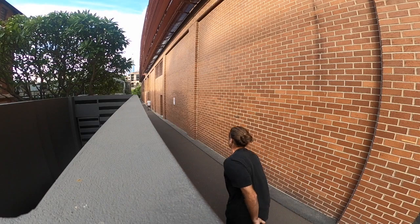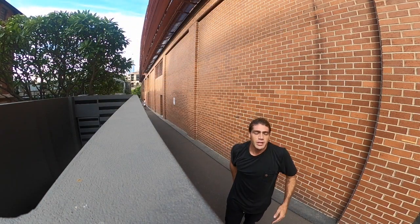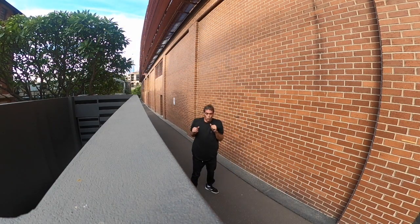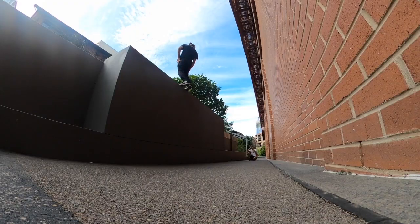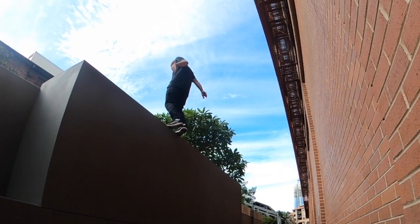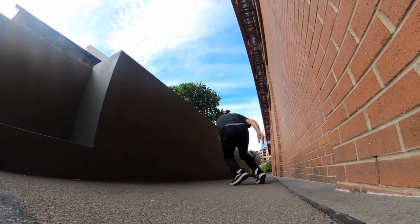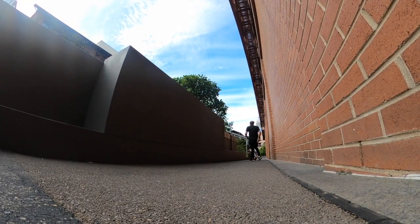Michael's coaxed me into trying the down monkey from higher. I'll do some timers and then we'll see. Going a little bit more tilted was super scary. Let's go — I'll do a lot more for just the comfortability.